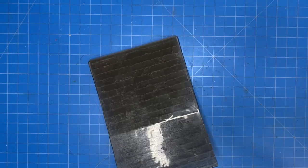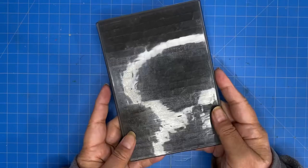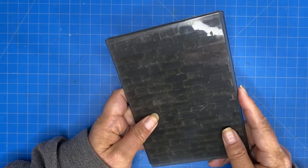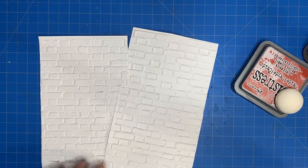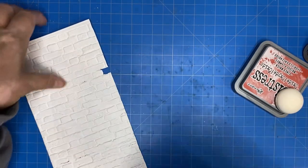Hi friends! Today I'm using this 3D embossing folder of a brick wall to spruce up a vignette box. There is a lot of glare in today's video, I apologize, and full disclosure, I am still 100% in holiday craft mode. It might last all year and I'm probably not going to apologize for it.